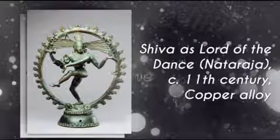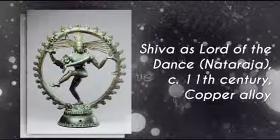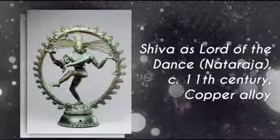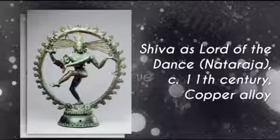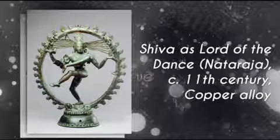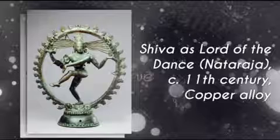Now let's move on to Shiva as the Lord of Dance — 11th century, Copper Alloy, Chola period. Here Shiva is depicted as Nataraja, the Lord of Dance, in a Ring of Fire. He takes on the role of the cosmic dancer who creates and destroys the universe to make a new universe every time.